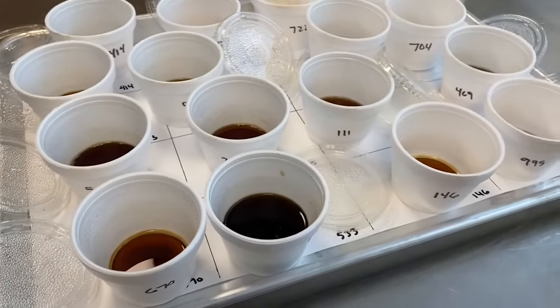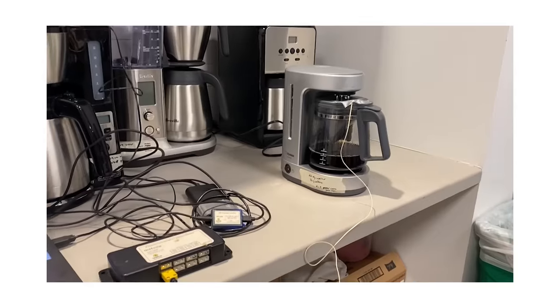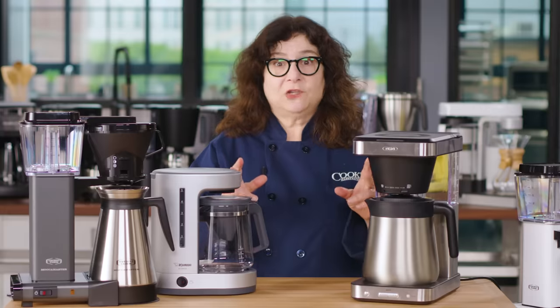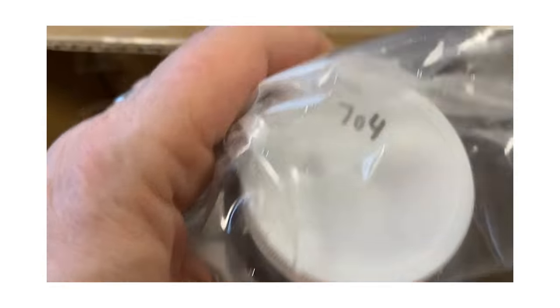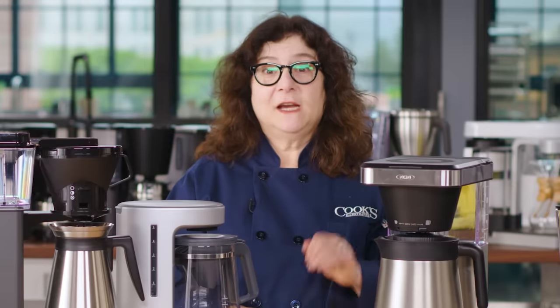In a blind randomized tasting, we had tasters rate the coffee brewed in each machine. We measured the brew water temperature and timed the brew cycles to see how much time these coffee makers spent in the ideal temperature range of 194 to 205 degrees Fahrenheit. We sent samples of the brewed coffee to an independent laboratory to measure quality metrics. After way too much coffee, here's what we learned and what you should look for.